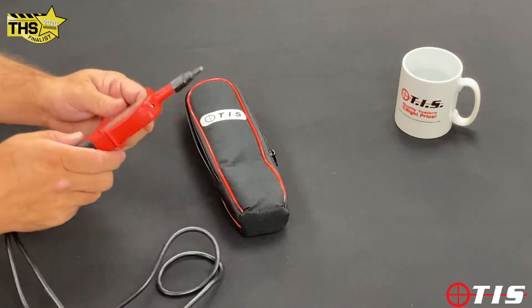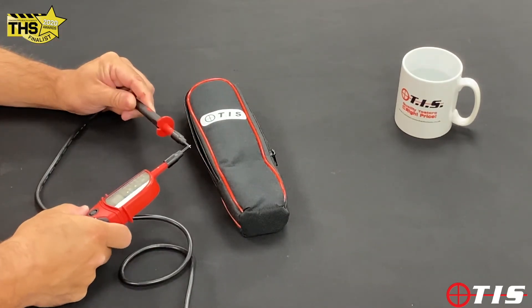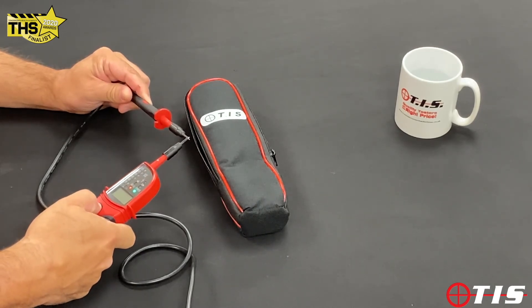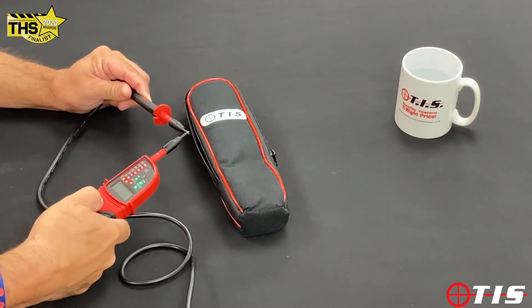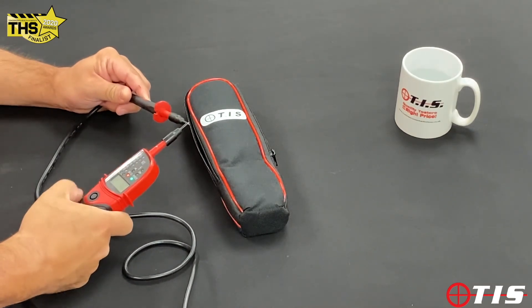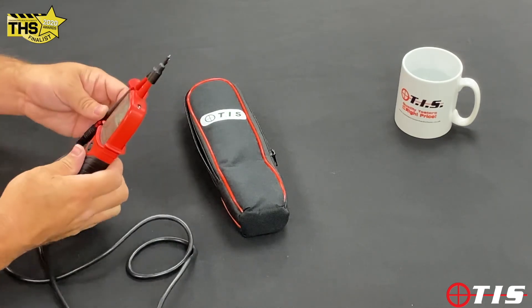Another great feature of the TIS 851 is a self-checker. We put the leads together to get continuity, and if we touch the torch button it'll show all the lights lighting up — another check to make sure that the tester is fully working before we go onto a live supply.